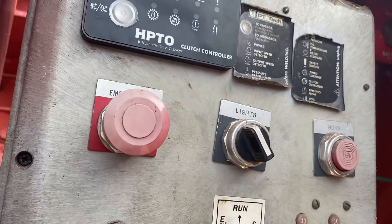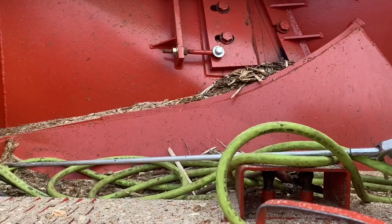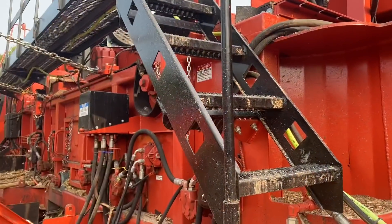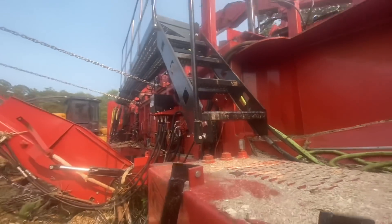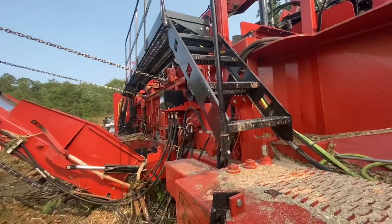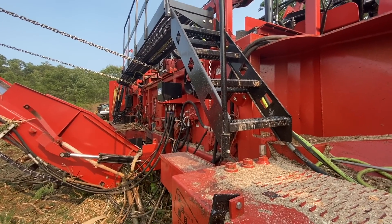Well, there you have it. I forgot to shut the power off. Some nasty, ugly stuff going through this chipper. Here's the thing about this chipper — yes, we've had a couple comments. Yes, this is the chipper we rebuilt.